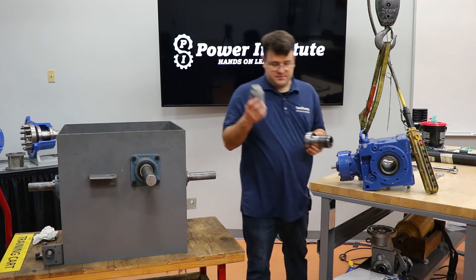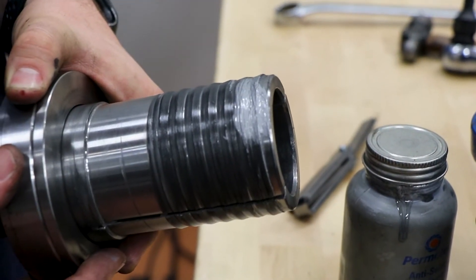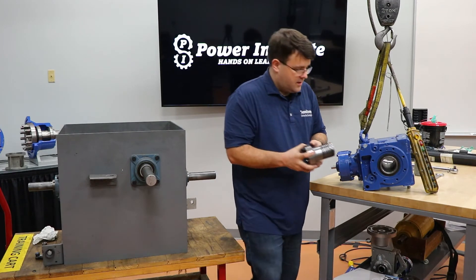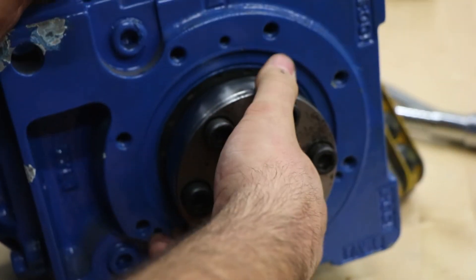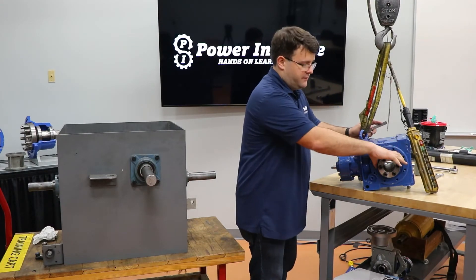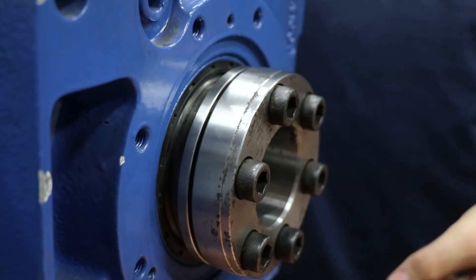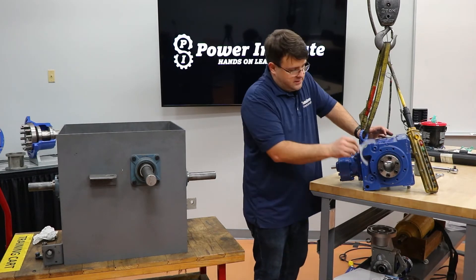The first step before you put it in: grab some standard anti-seize, just a little bit on the first couple of threads — that's about all you need, just on the first couple threads so that when you thread it all the way down it spreads along. This will keep it from fretting corrosion and make it easier to remove later on down the road. Once that's on there, thread it back in all the way, then back it off about a half a turn. We're going to use a feeler gauge to set a gap between the back of the flange and the front of the thrust collar — you want a one to two millimeter gap. You just need a little bit of a gap between those two surfaces. You'll check it again when you mount it on the shaft, but it's good to set it first before because it does tend to move.